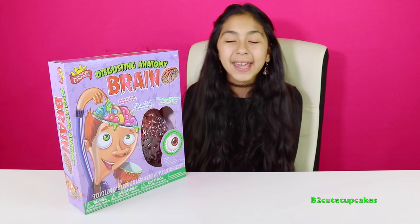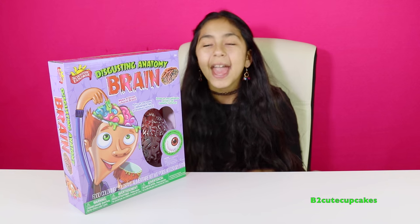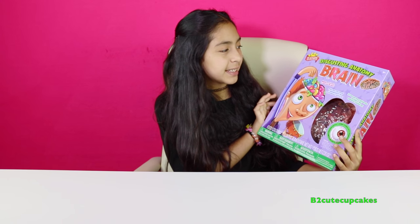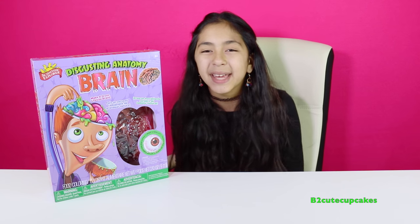Hey cupcakes, it's me! Today we are going to be making a brain and an eyeball. This is called Disgusting Anatomy Brain - you can make a brain and an eyeball. Are we gonna make it today? Let's open it!